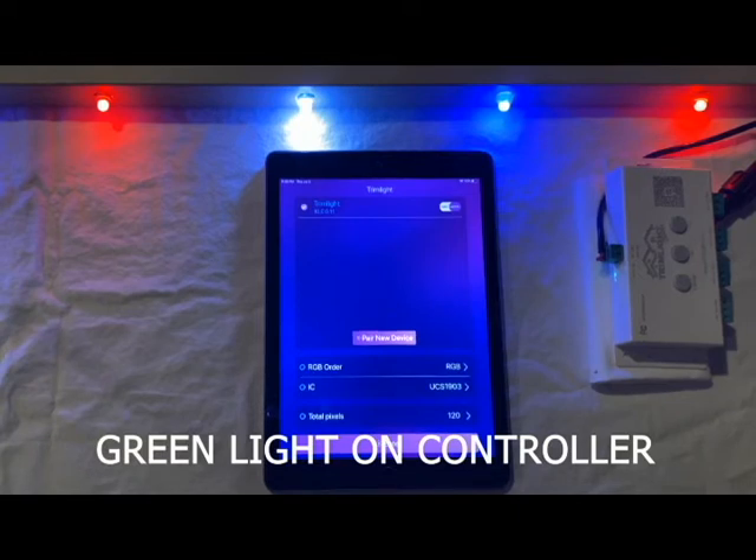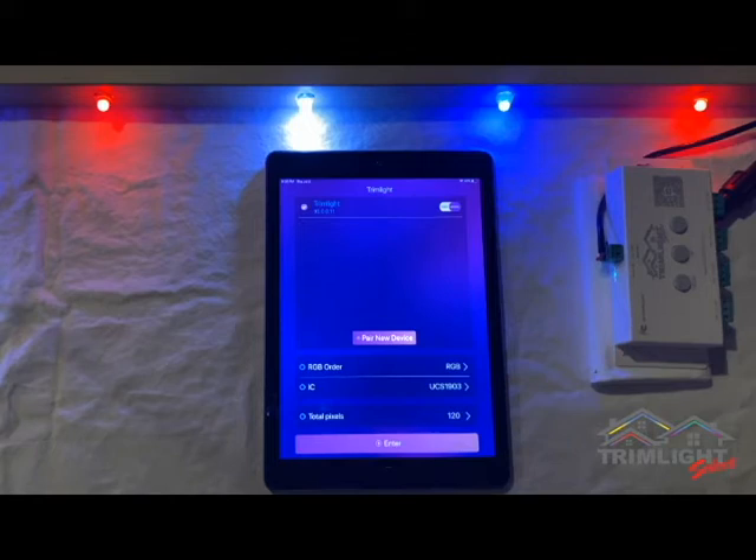Welcome to video number 6 in the TrimLite Select series: Troubleshooting the Home Network TrimLite System. In this video, we are going to address some common issues that may arise with your TrimLite system when you are paired to your home network. If you are having difficulty with your system, the following steps we are going to discuss should resolve any issues you may be having.